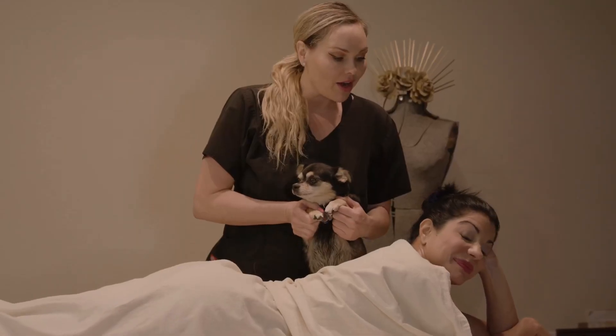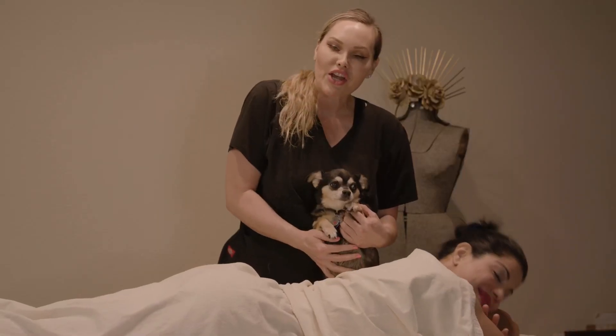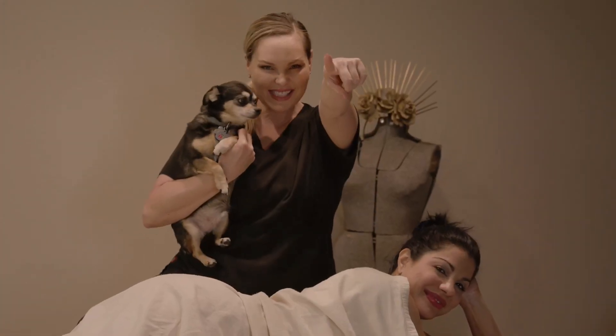I want to thank Sarah Loera for letting me use your body today. Thank you for using my body — it was wonderful. Anytime. Now get out there and rock your massages.